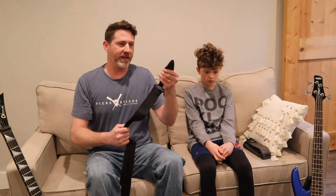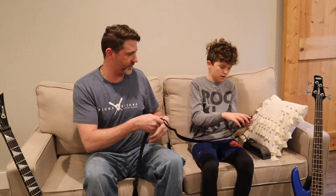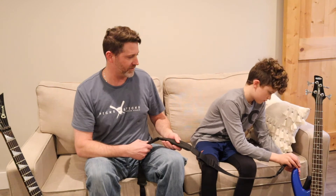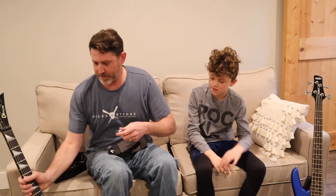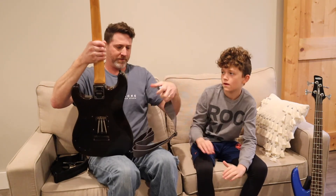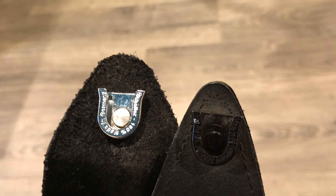I have my old strap — I got this in '93, so these are the original ones. Let's see if it fits. That fits just fine. And then I can take his, and it fits on mine. So they both work together universally, and I will do some B-roll to show the difference between the old locks and the new locks.